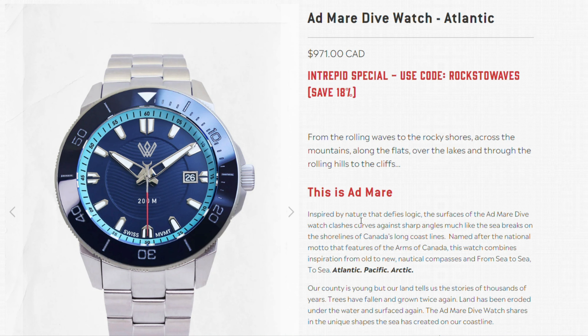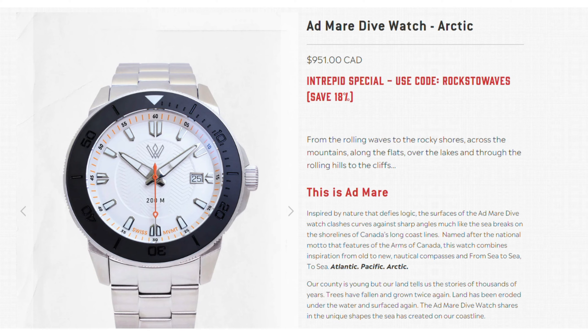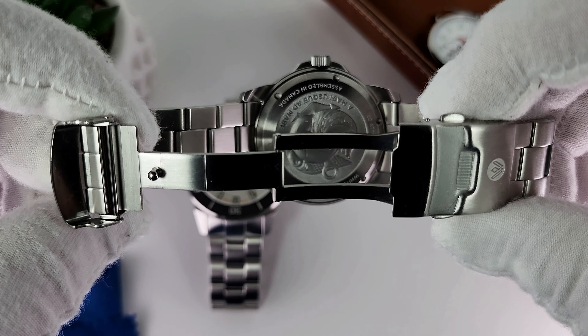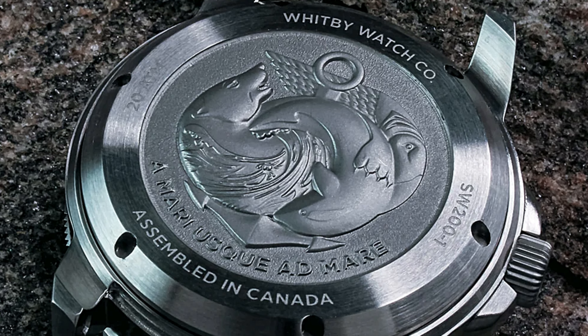There's the east coast-inspired Atlantic in light blue on blue, the west coast-inspired Pacific in dark navy, and the north shore-inspired Arctic and Arctic Winter in white. On the caseback, you'll find the Canadian national motto 'from sea to sea,' and all three coasts represented in one custom 3D image: the polar bear to the north, the puffin to the east, and the orca to the west.